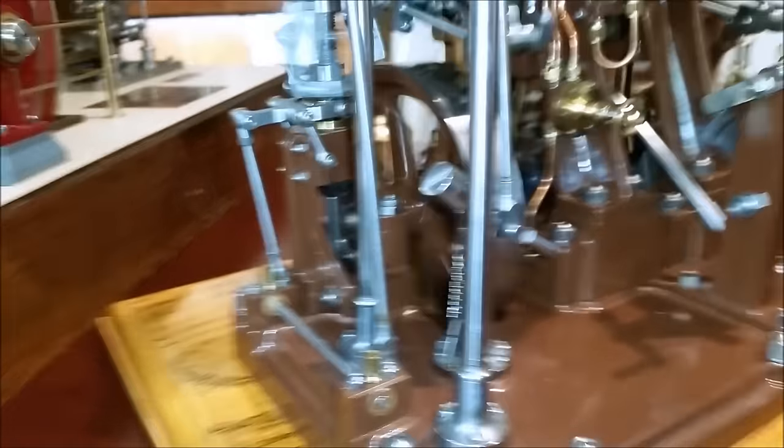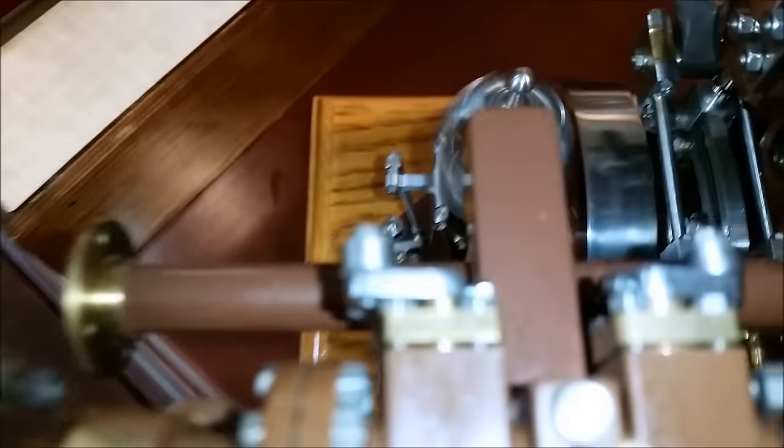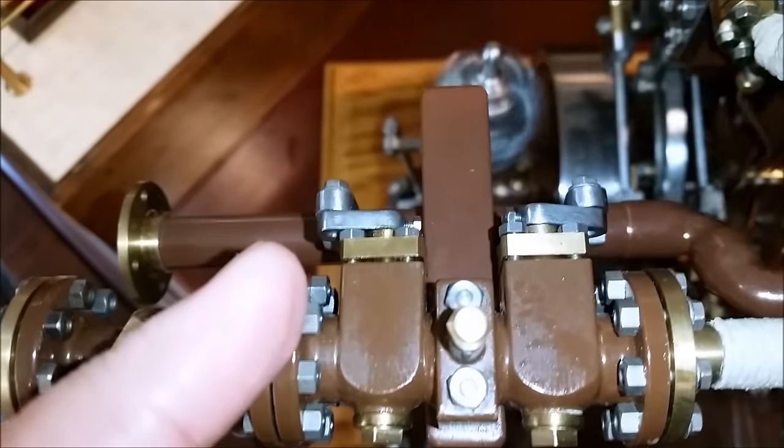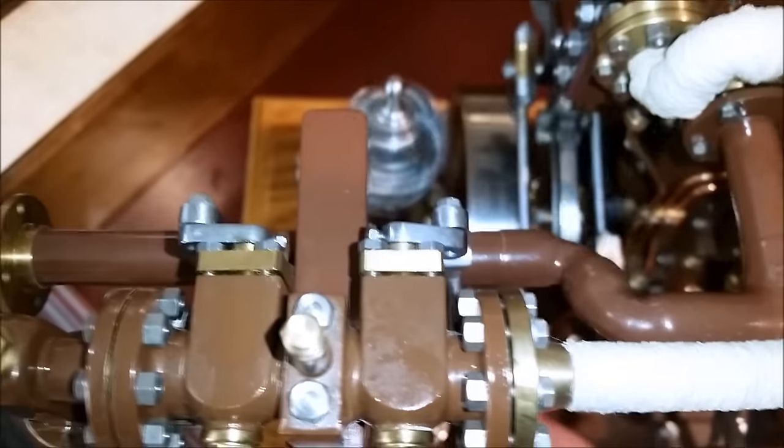The governor is connected from here over to here and right up to here. You can see it's moving slightly right there. The other side is the throttle side, and you can see that here.